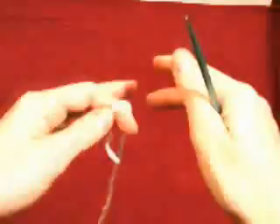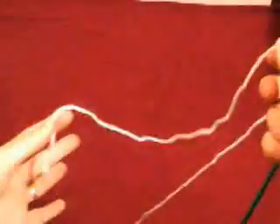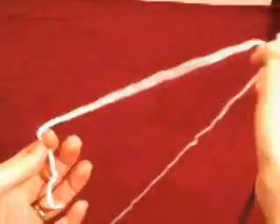For double cast-on, also called long tail cast-on or continental cast-on, you need a long tail. You want to measure at least a foot for 20 stitches in worsted weight yarn.